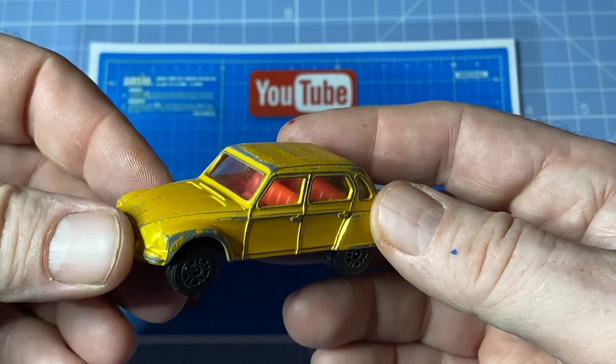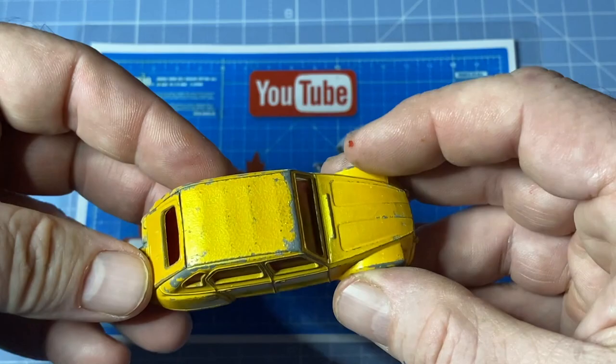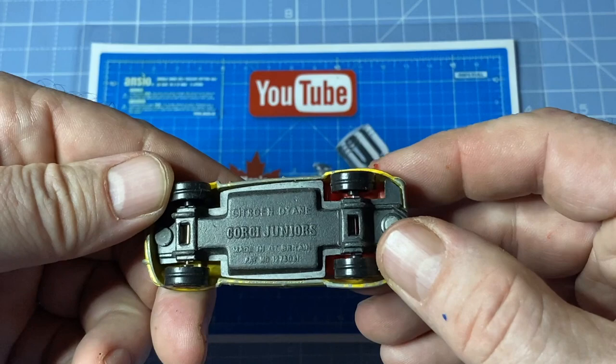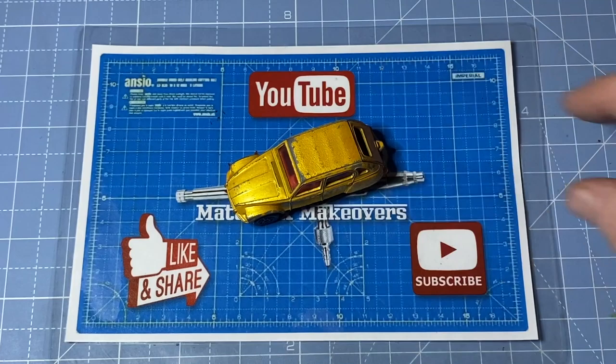Hi everybody, and a warm welcome back to Maple Leaf Matchbox Makeovers. I'm Andrew. On the bench today is a 1/64 scale Corgi Juniors Citroën 2CV, produced from 1973 to 1980. I believe it had a fold-away cabrio top, which has been lovingly rubbed away on this one. I'll make it black in the makeover, clean up the car, paint it, and do some detailing and a wheel swap, and it should look as good as new when it's done.